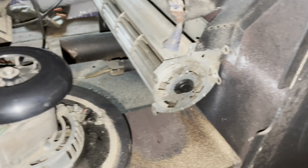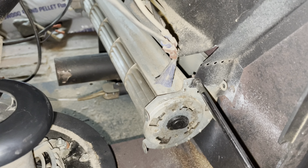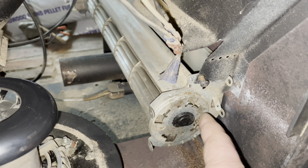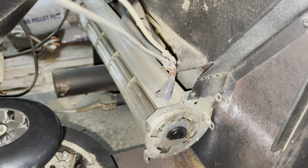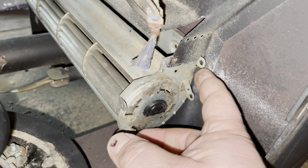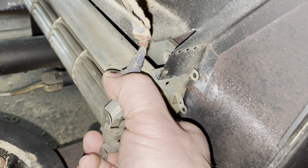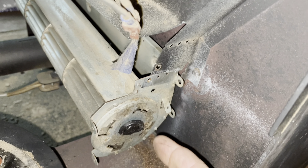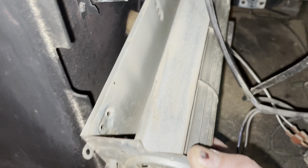The only thing holding this thing on is a little Phillips screw on both sides, and then you have these two connections. So take those off. I already marked the top one so I know when I put it back. On the other side it's the same thing — a Phillips screw on both sides. You can see this tab here — the whole thing comes out.